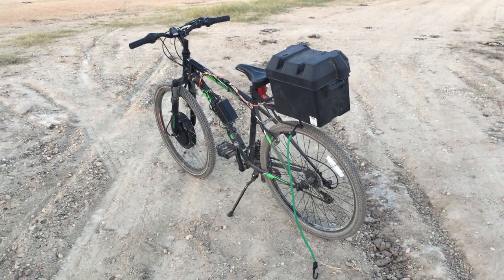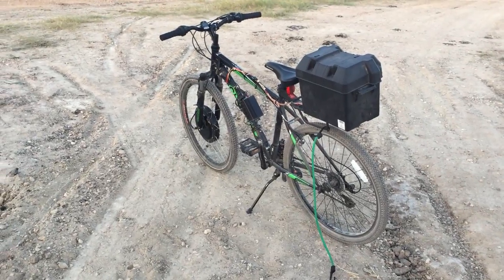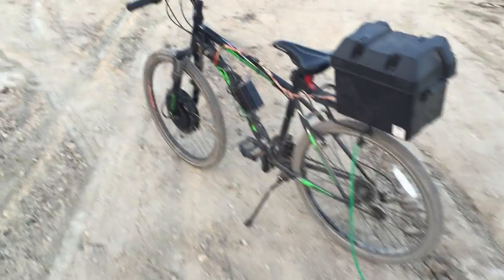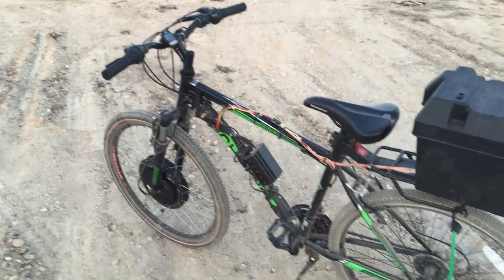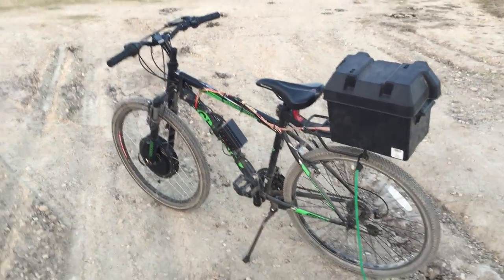I'm extremely happy with the setup. The motor is very torquey. If it's wet outside I can gun it and it'll break traction. Being a front-wheel drive hub motor, it's not the best — I kind of wish I had it in the rear — but I got the motor on Craigslist, so you can't complain. It was used.